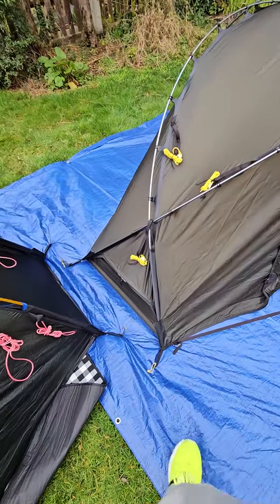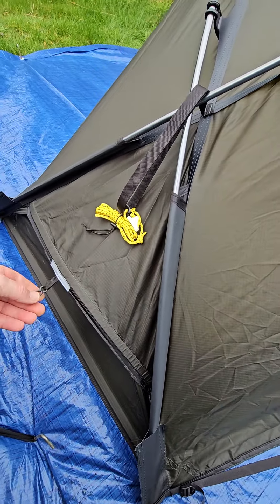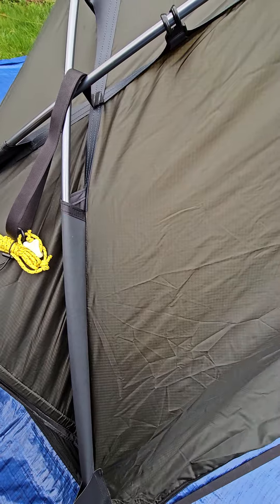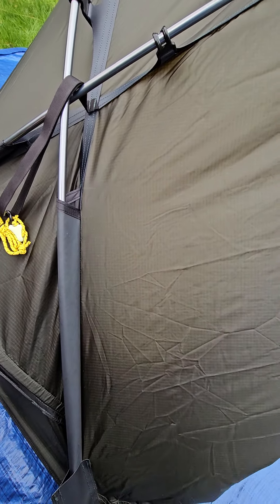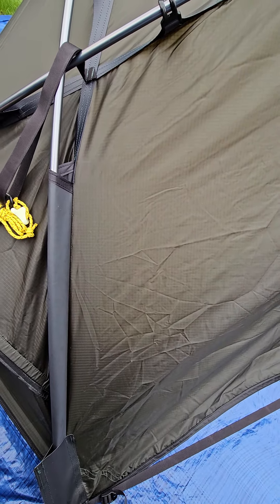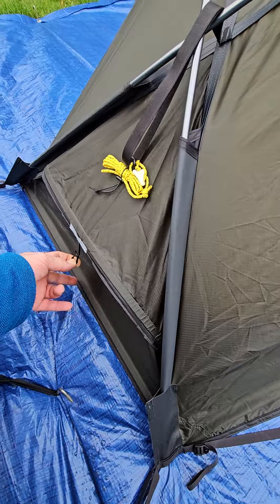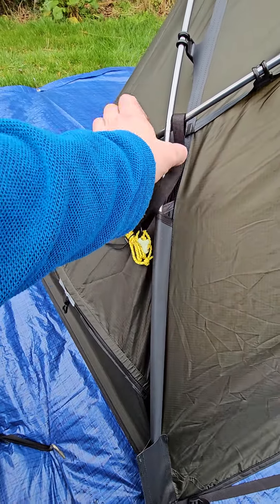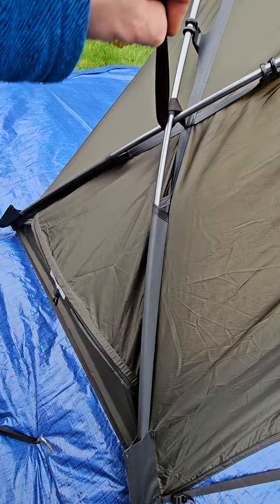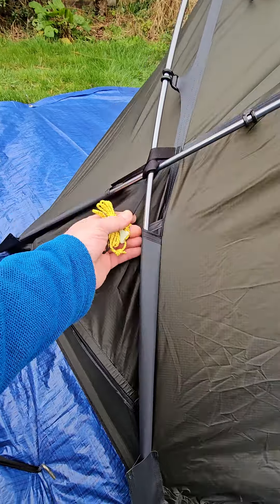The other ventilation on the Verne 1 is down here at the bottom, with mesh inside. When you peg out the guy line, you wrap it around for stability and it clips to the guy line to hold the vent open. Alternatively, you could guide that closer to the ground or use a bit of cord and a peg to close it. You can also wrap these around the pole for extra stability.